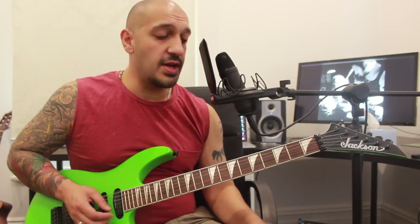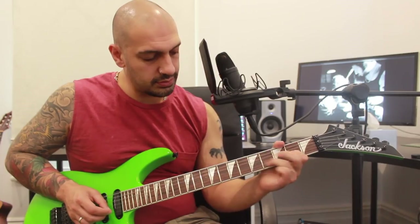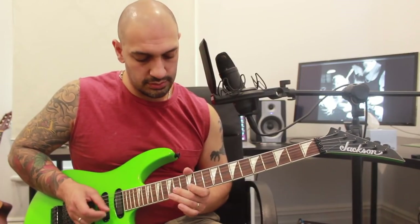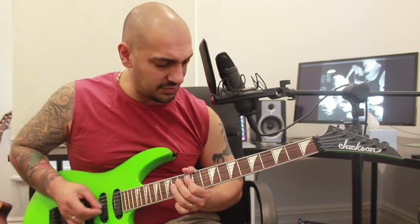Let's go from that 15th fret into that big run into the E minor pentatonic, and then we'll put all the silly legato in front of it and do it again even slower with some tabs. Alright, right from the start now — one more time with some tabs.